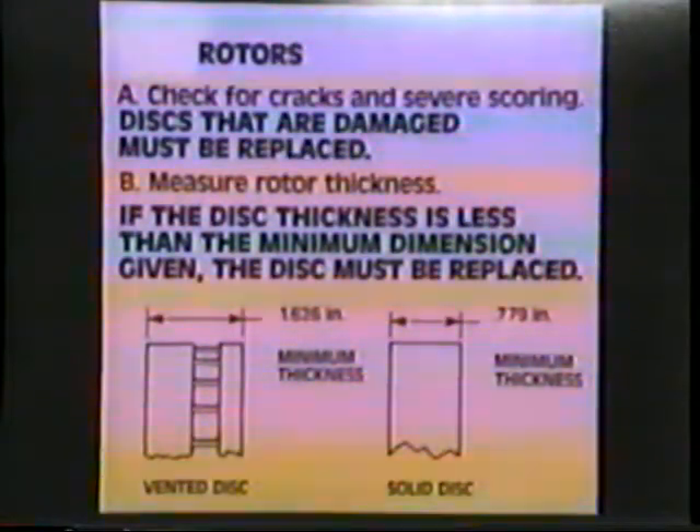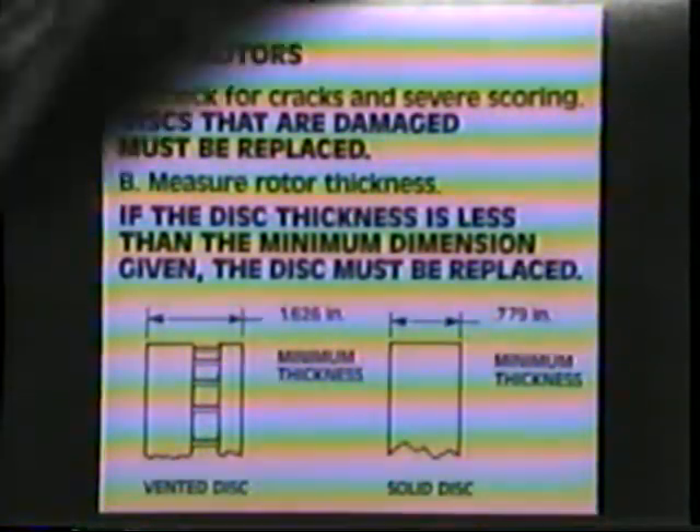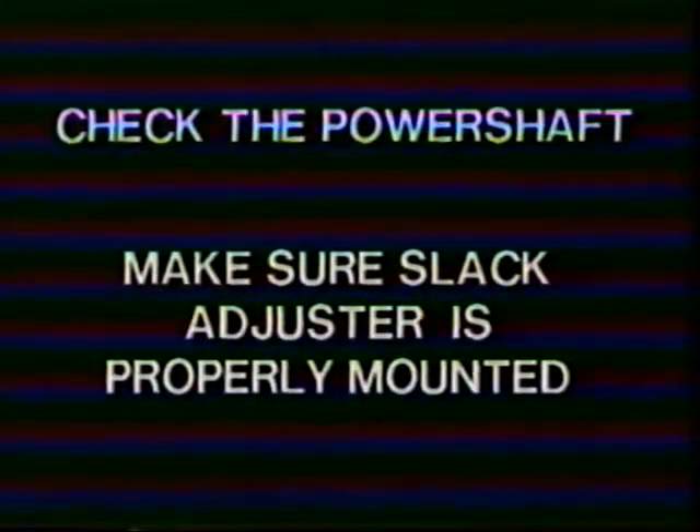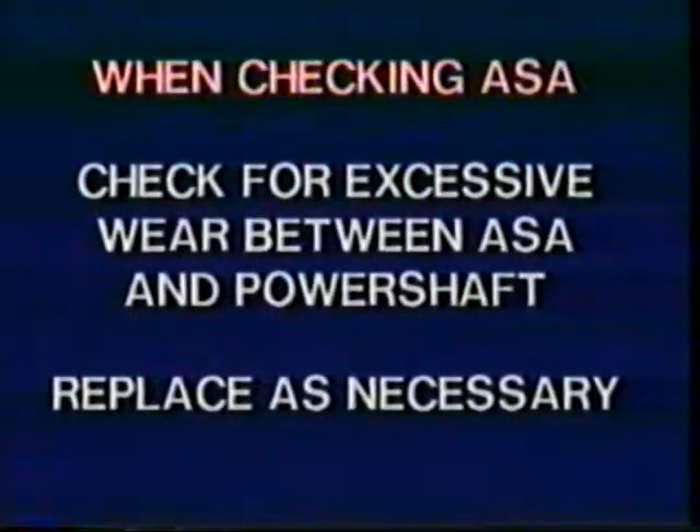Another thing that must be done at reline is to inspect and measure the rotors. A solid rotor must be at least 0.779 inches thick. A vented rotor must be at least 1.626 inches thick. Always replace any rotor that is less than minimum thickness. Use a dial caliper or micrometer to measure rotor thickness. Also check the power shaft — be sure the slack adjuster is firmly mounted on the power shaft. Check for excessive wear between the splines of the slack adjuster and the power shaft. Excessive play will cause excessive stroke. Replace the power shaft or the slack adjuster as necessary.